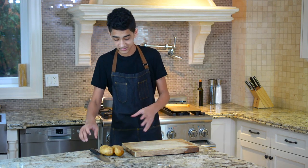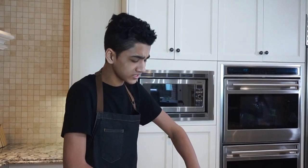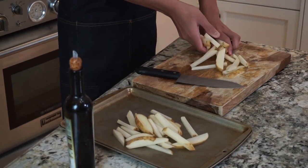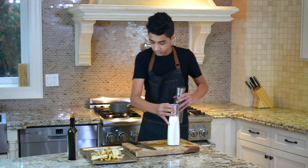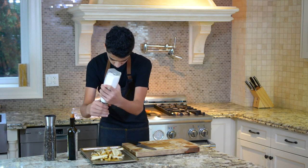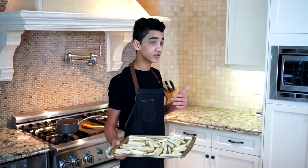The next thing we're going to do is start cutting up our russet potatoes for our fries. We're not going to be frying these — we're actually just going to be baking them. Fries are something that obviously everyone loves, but especially me. Once you've chopped up your fries, just put them on a sheet tray and cover them with some oil, salt, and pepper. Now just stir those around a bit. We're going to place them inside our oven for about 20 to 25 minutes, or until they're crispy and cooked through.